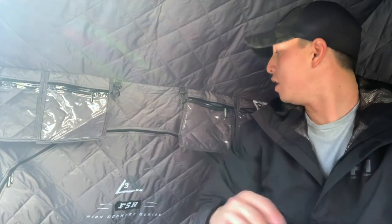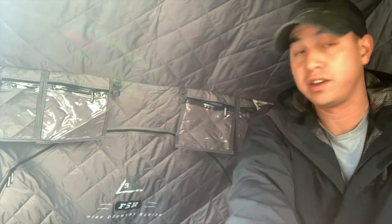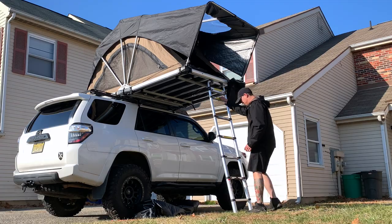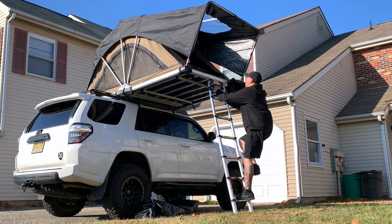Overall impressions of the tri-layer insert for the Free Spirit Recreation High Country 55 inch: pretty good. Took about 10 minutes to install, all while recording. Hopefully it's a great addition — we'll see if it's worth the money. Let's see just how easy it is to put away with the tri-layer installed.